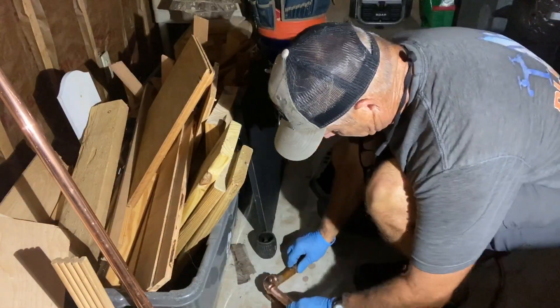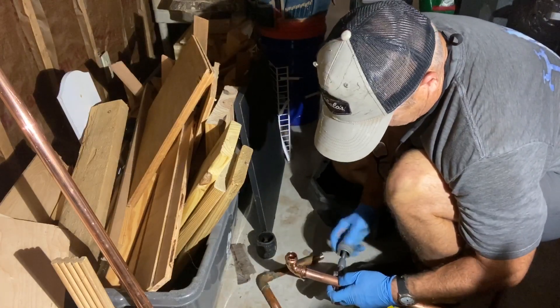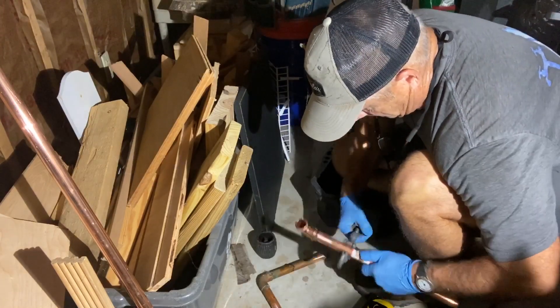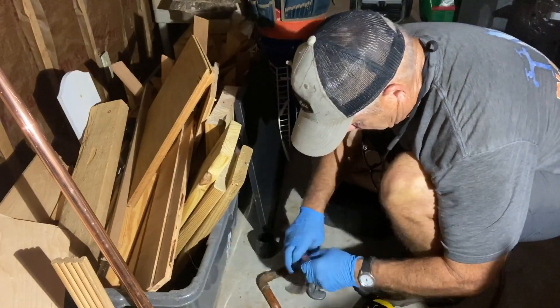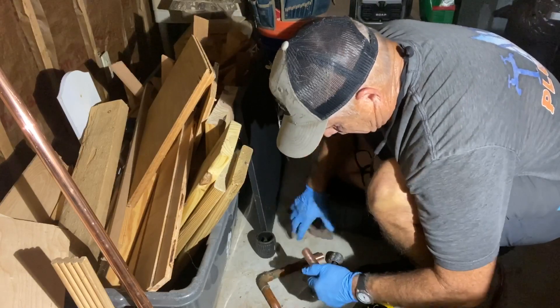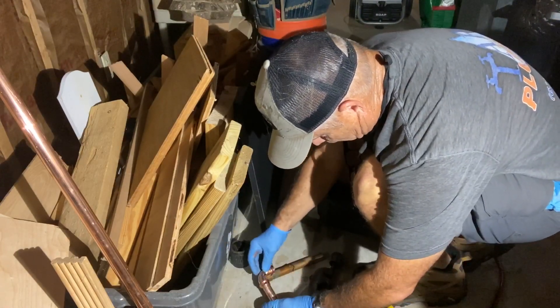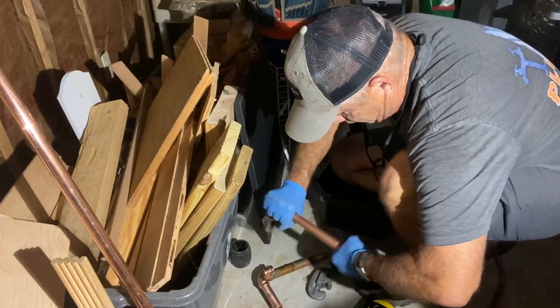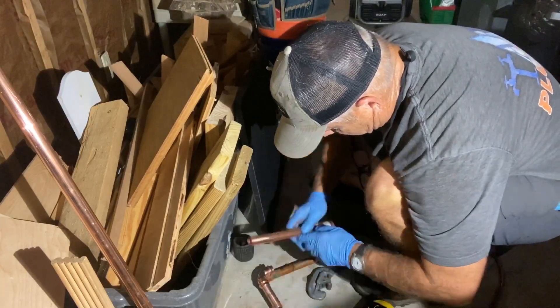Tip number two is to try and keep all of your material, your tools, and your hands as close to your body as you can for as long as you can — it just speeds things up so much. It takes a lot less energy. Try to use some decent tubing cutters when you're cutting copper. We like the Rigid 15s. I've been using those almost 40 years.